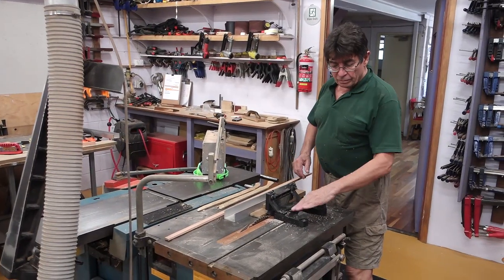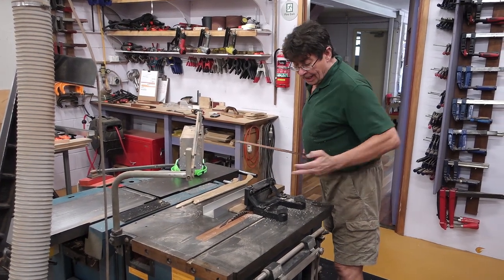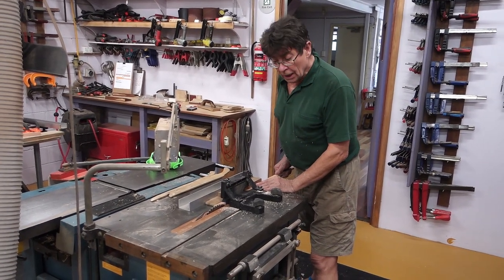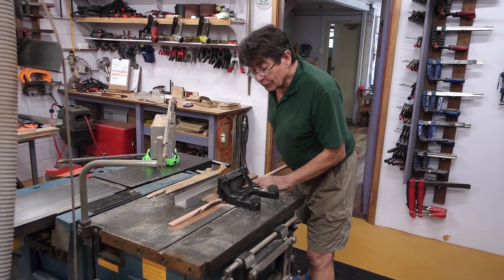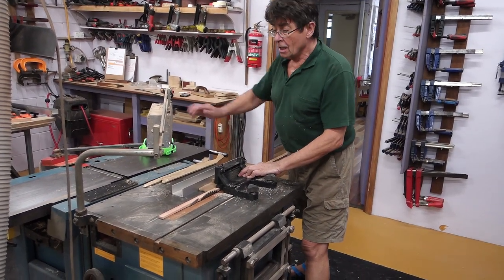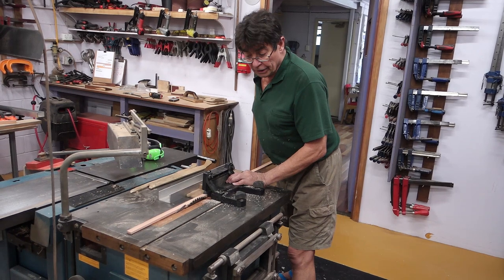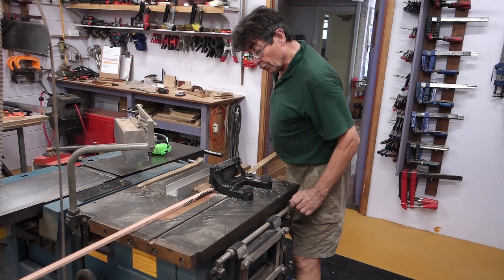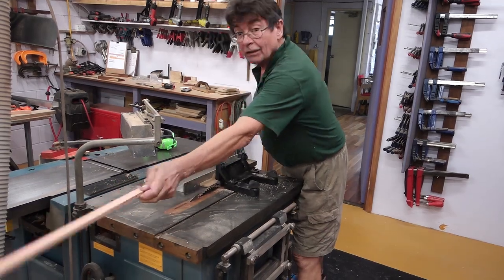Another place where this comes into its own is on ripping with smaller pieces. I can secure it against the fence and on the table, and keep it very securely so it doesn't vibrate or wobble as I feed it past the saw safely. I've got my guard pushed out of the way here for demonstration purposes, of course. Once it's cut, I've got to push it from behind to take it all the way through, and then I can clear it at the back once it falls clear.